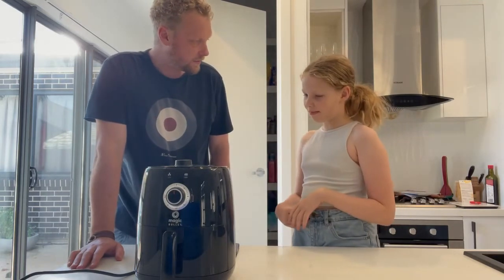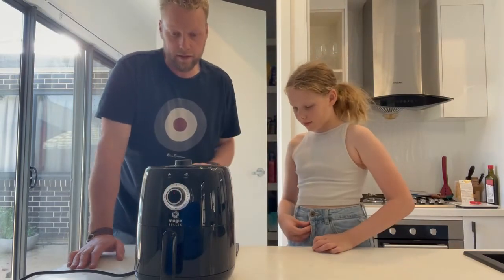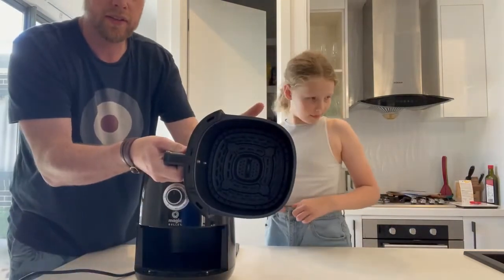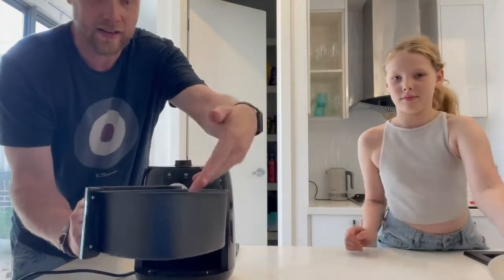It cooks pretty well — it does a good job. It's got a small basket on the front where you place the food, and a little rack that comes out which helps the hot air circulate underneath the food.